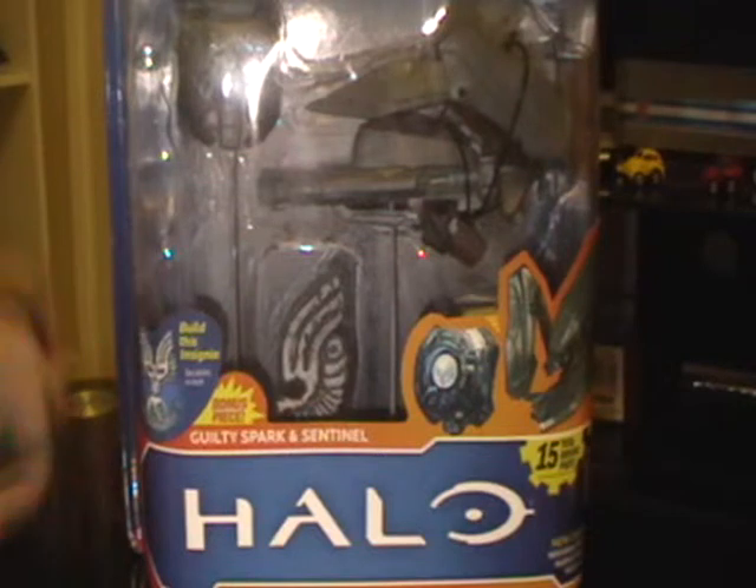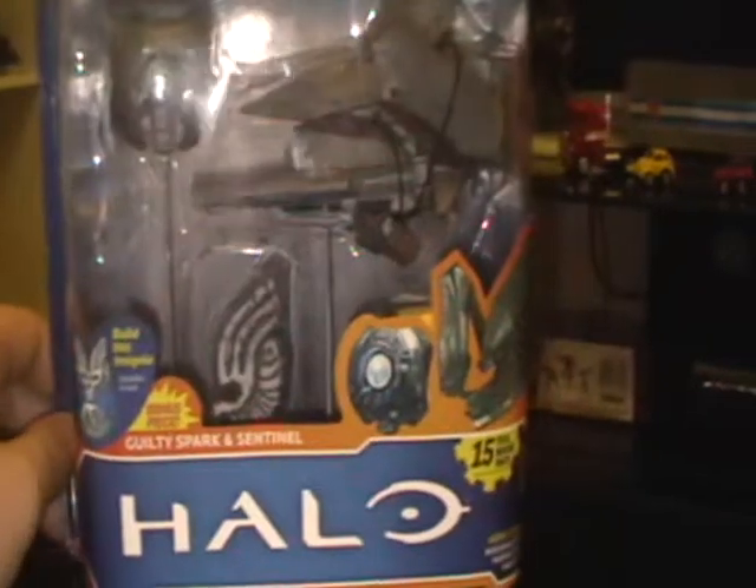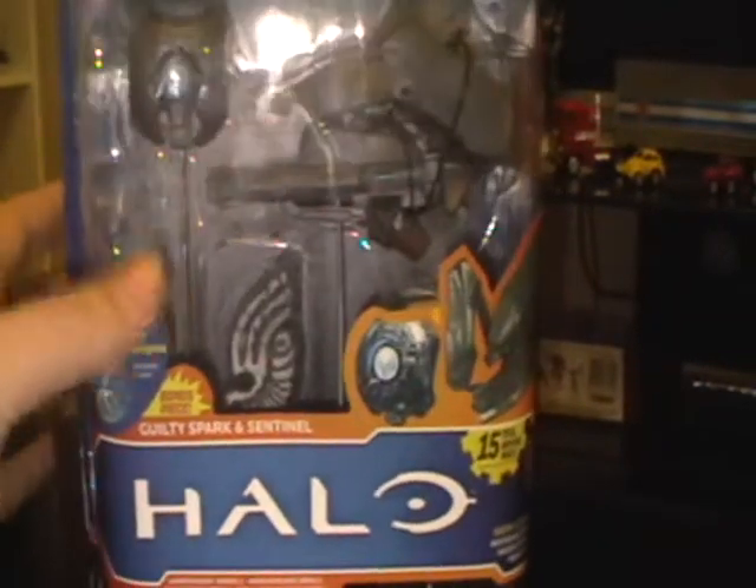Hi guys, TechSpark here with another video review. This time we'll be looking at another Halo figure of the set: Guilty Spark and Sentinel.